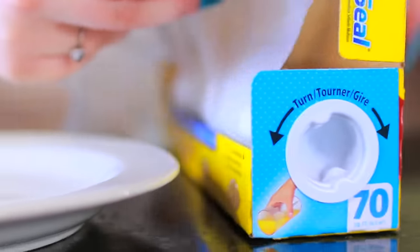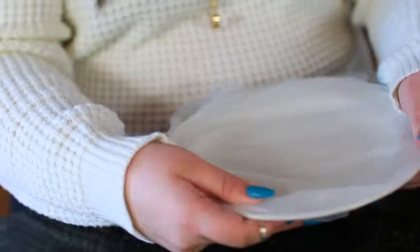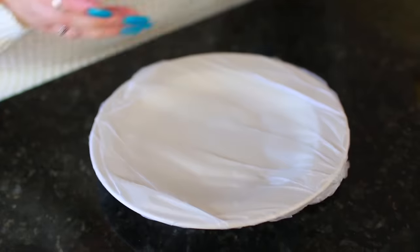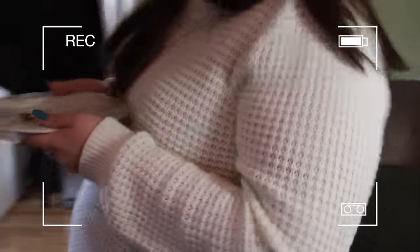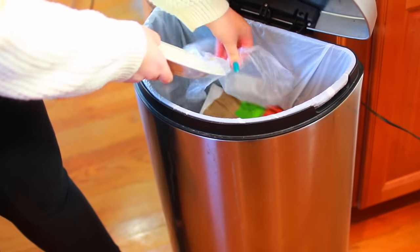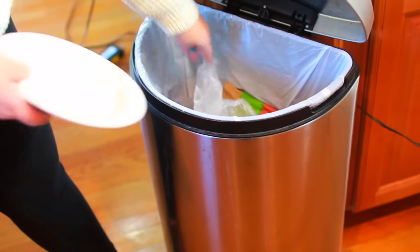All my lazy people, please stand up — yes, I am standing. So if you are lazy like me, you can take saran wrap or tinfoil or whatever and put that on a plate, and then you don't have to do dishes. How freaking perfect is this? Once you're done eating, just throw away the wrapper and put the plate back, and bam — no dishes.